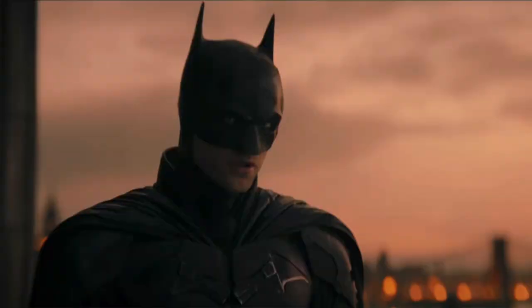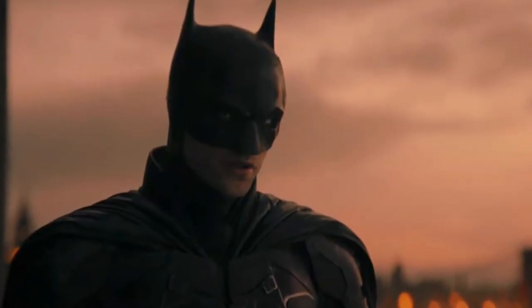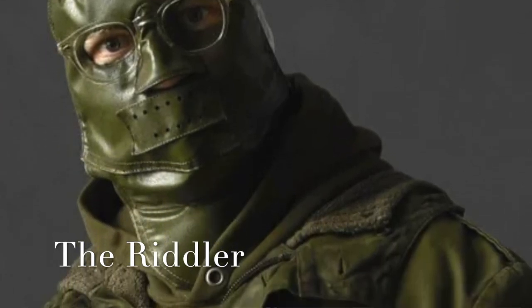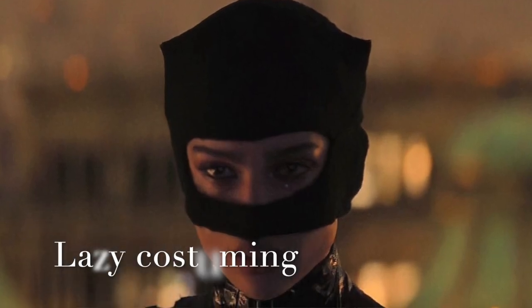I did see that Batman movie with Rob Pattinson and I didn't like it — I think he said like three lines in the whole movie. It just didn't do it for me. The Riddler in that movie sucked too; you couldn't even see his face, he was like wearing a potato sack. I just didn't like it at all.